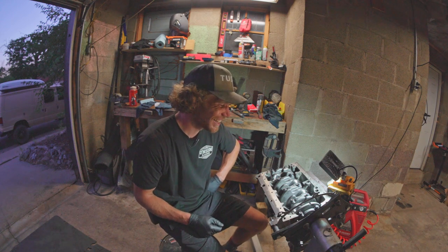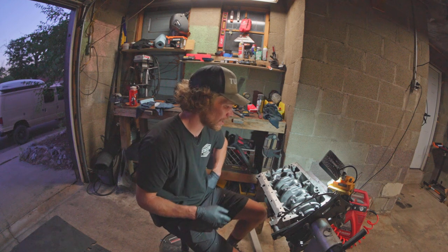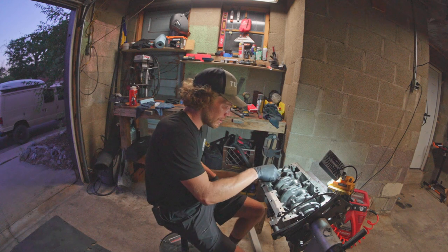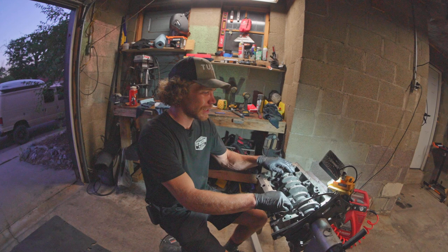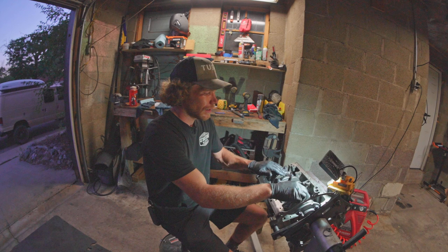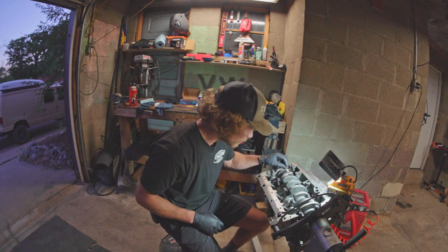I think I'm gonna call it a night right here. But this is awesome progress. The crankshaft is in the block — it spins really nice. I think that could spin for a long time. And the ARP hardware is in, and it looks great, and I'm stoked on it.